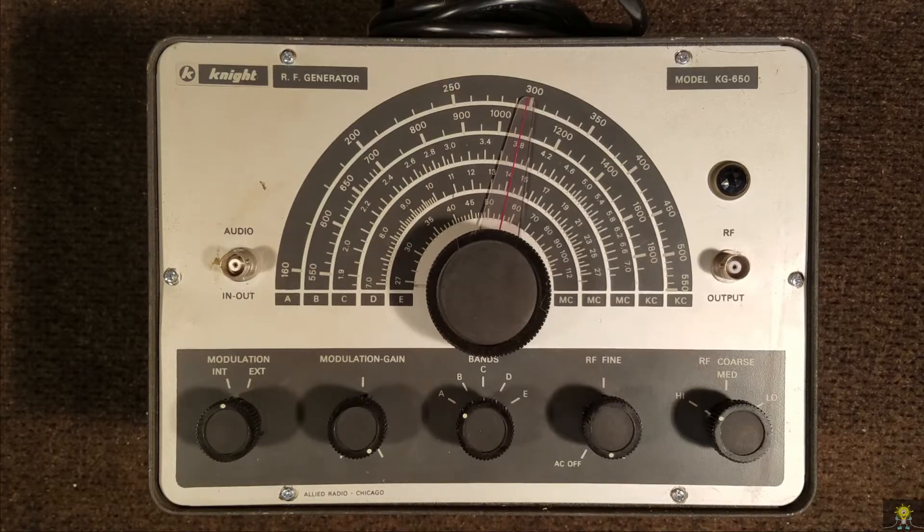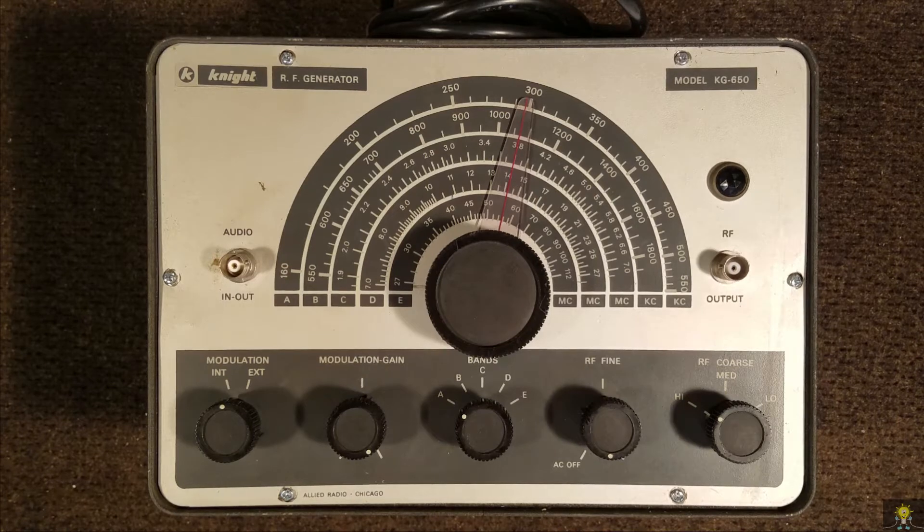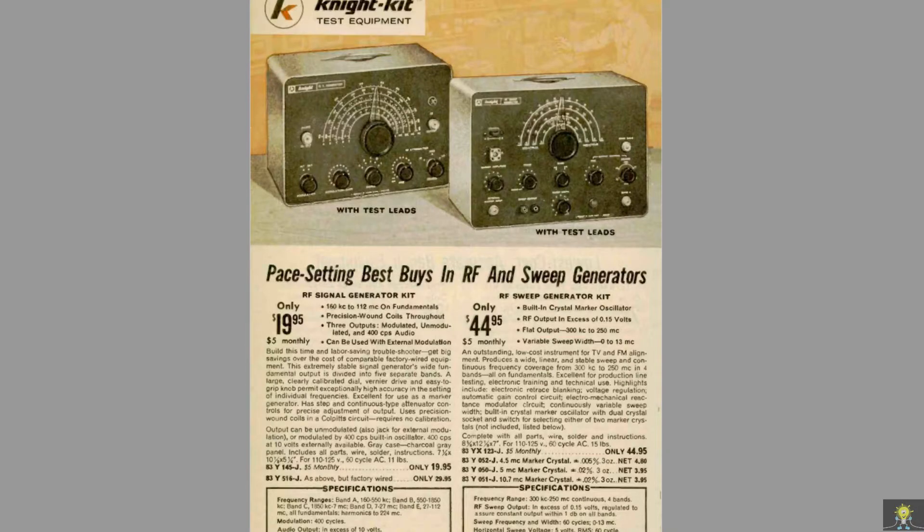Here is a Knight RF signal generator, model KG650. I bought this last summer at a garage sale. I think this generator was produced in the early 60s. I saw some reference to a 1959 number, but I couldn't verify that. I did find some information in a Knight catalog dated 1963.